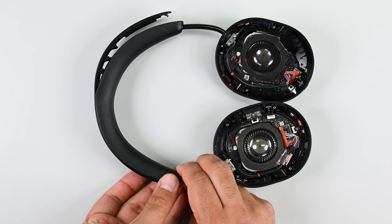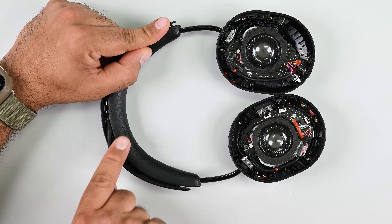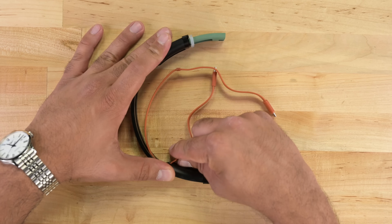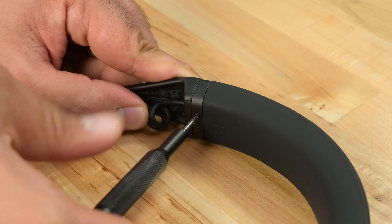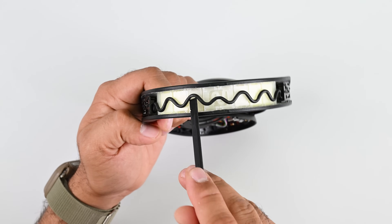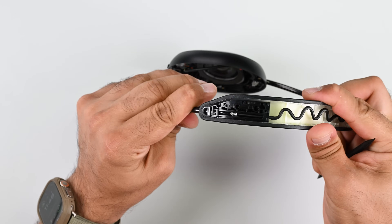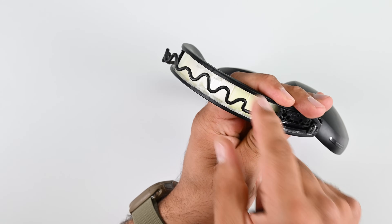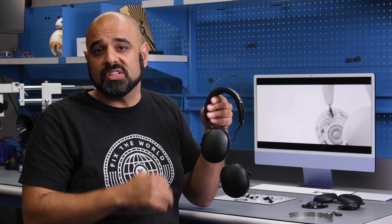But what about the third of our top three consumable components — the headband? Unfortunately, this is where the Sonos Ace stumbles. Unlike the beautifully repair-friendly Fairbuds XL USB-C interconnects or the TMA2's simple but repairable 3.5mm jacks, the Sonos Ace offers no easy way to replace that cushion. Running a single cable from one ear cup to the other is a common but deeply flawed design that neglects the complexity of removing these cables from each ear cup. I'm hoping Sonos will address this in their next iteration of headphones.